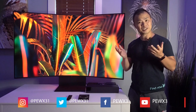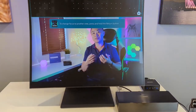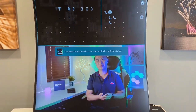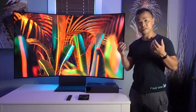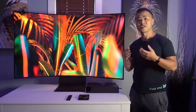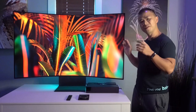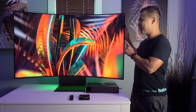Hey everyone, this is Marcus with the Best Buy blog. Today I will be reviewing the Samsung Odyssey Arc. This is a 55-inch 4K resolution gaming monitor. I'll be talking about its connectivity options, ergonomics, panel performance, software features, and of course sharing my final thoughts.